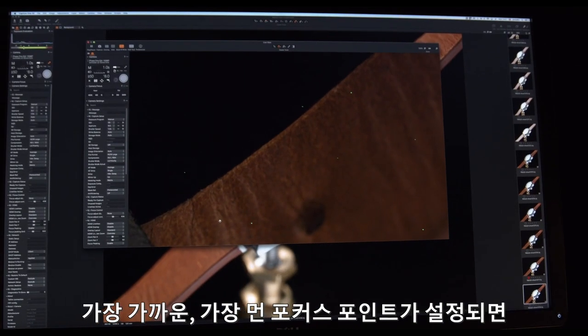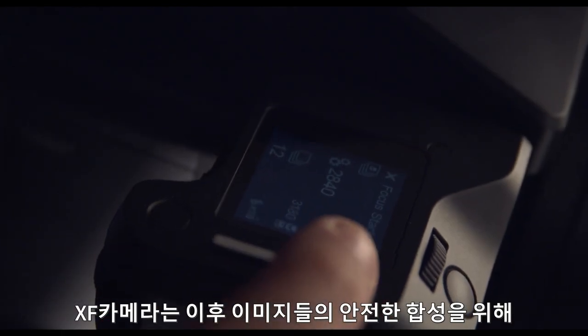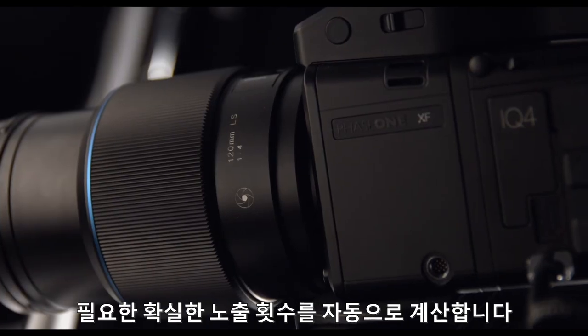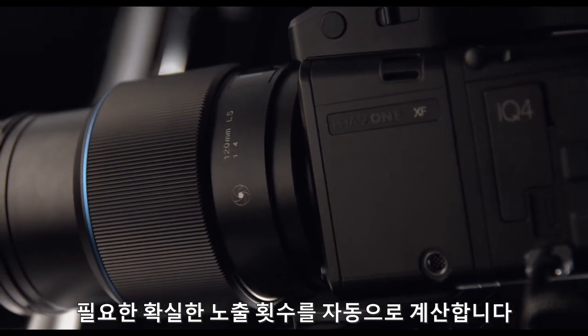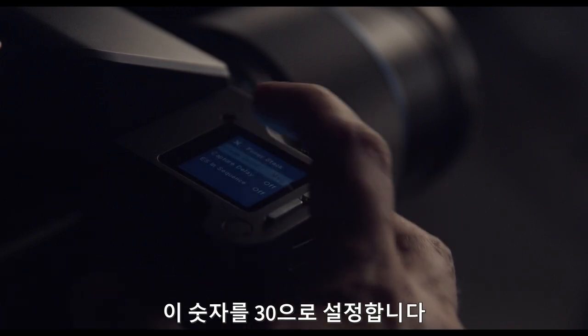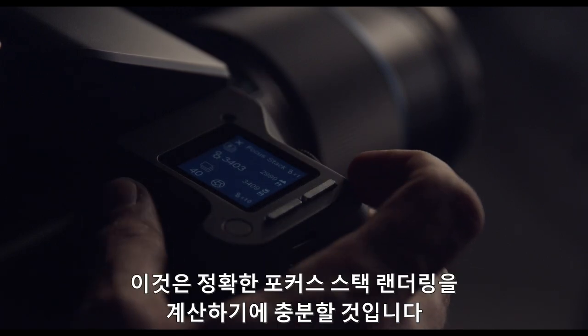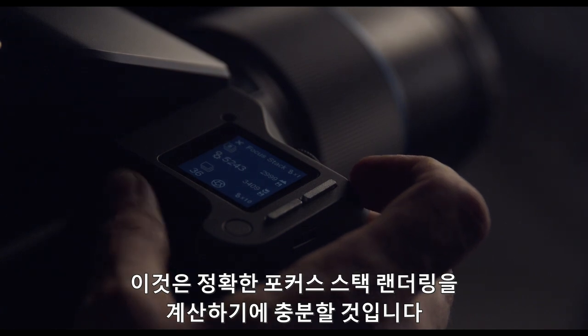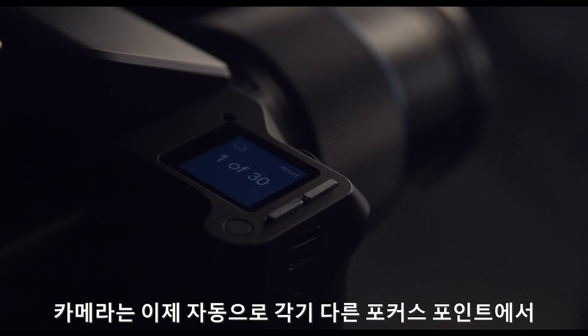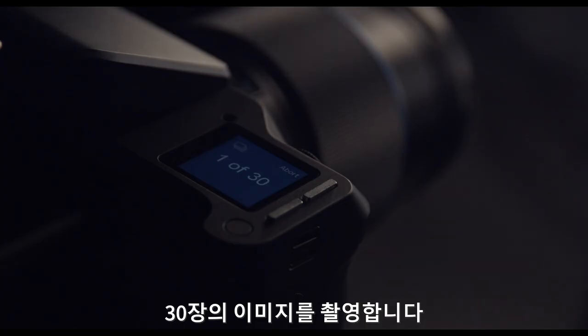Once these two focus points are set, the XF automatically calculates the steps needed to obtain a secure number of exposures in order to safely assemble them afterwards. However, we choose to change this number manually to 30 based on experience with similar objects, which will still be sufficient for accurate focus stacking renderings. The camera now automatically captures the 30 images, each with an individual point of focus.